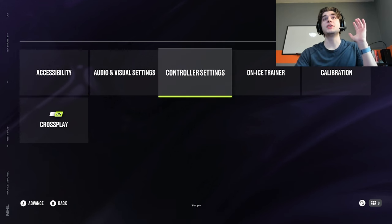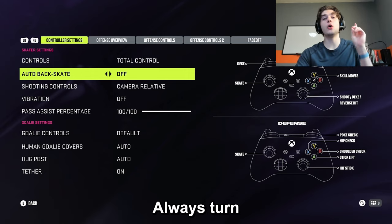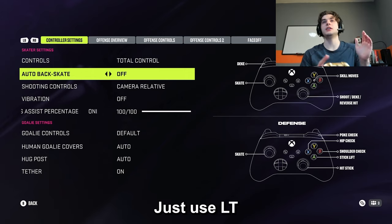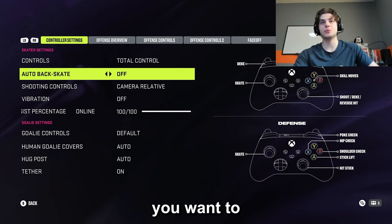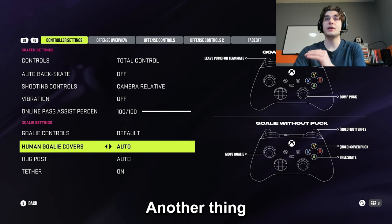Now for some settings that you definitely should change — these have a very big impact on your gameplay. First, auto backskate: always turn this off. Just use LT. You don't want to get caught skating backwards when you want to be transitioning.